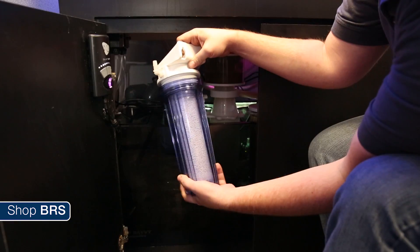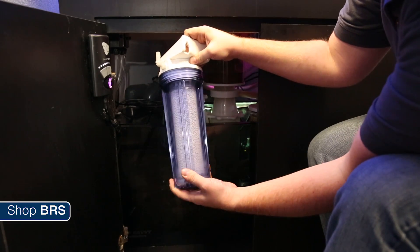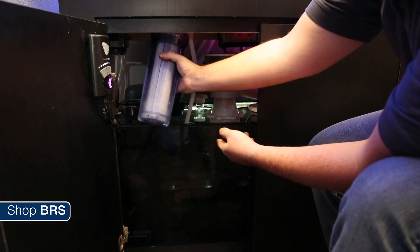You can likely achieve a very stable tank pH with daily fluctuations of less than half a point using a CO2 scrubber implementation like this.